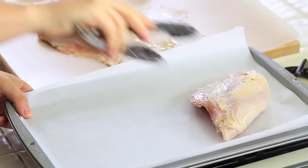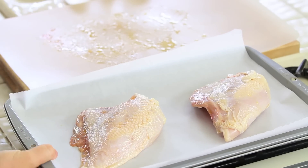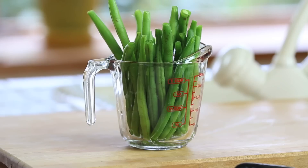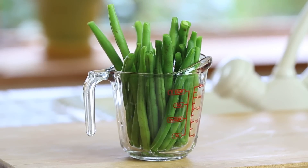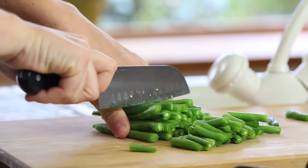I'm going to place my chicken breast on parchment paper on a baking sheet. The oven is ready. I'm going to bake my chicken breast in the oven for 45 minutes. Meanwhile, I'm going to prepare my green beans — I'm going to wash them and chop them in small pieces.